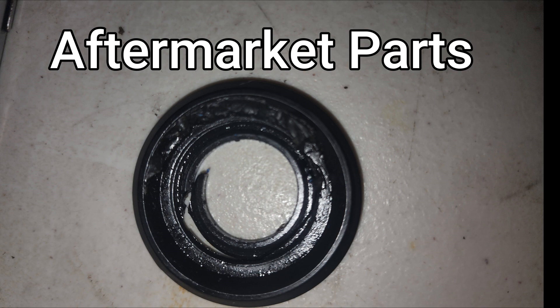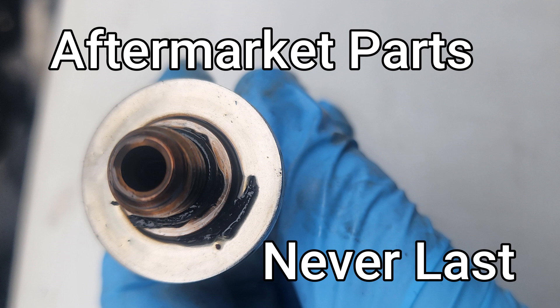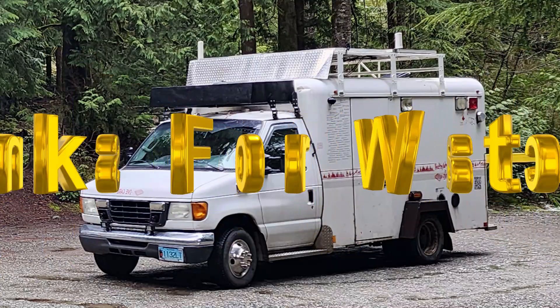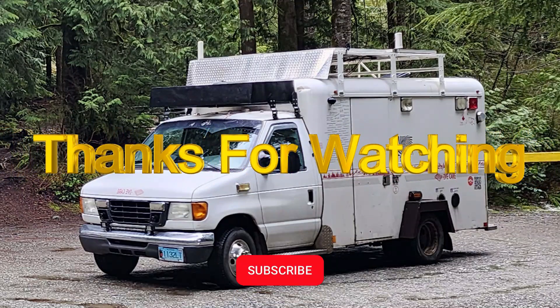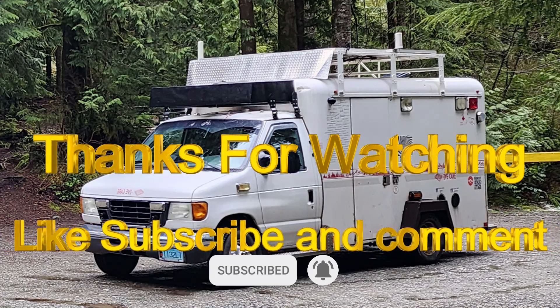I thought I was safe using aftermarket seals and O-rings, but I was mistaken — they didn't last two months. Hey, if you need any help with your wiring on your ambulance, RV, or van, just let me know and I'll try to help you.